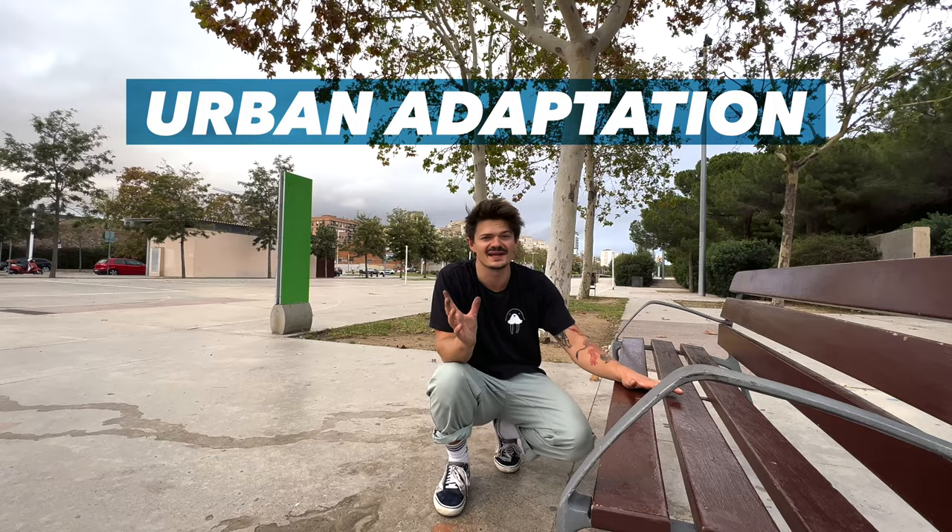What happens if we take the cartwheel but instead of doing it on the floor, we use obstacles? Applying it to an urban or natural landscape — a different perspective on the cartwheel.